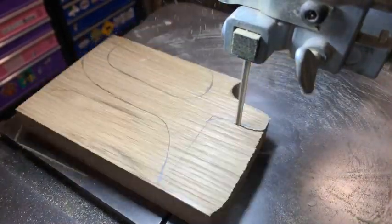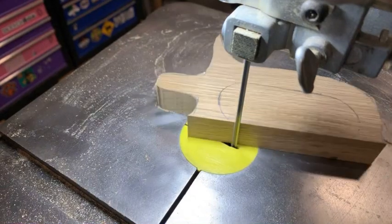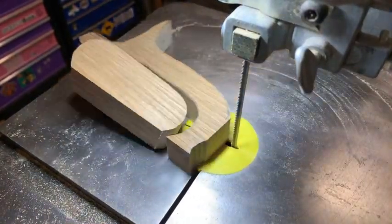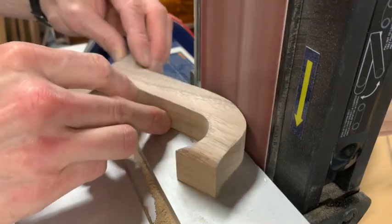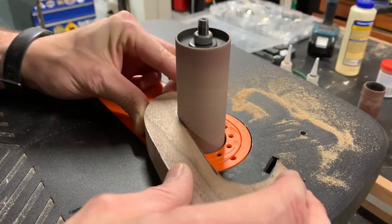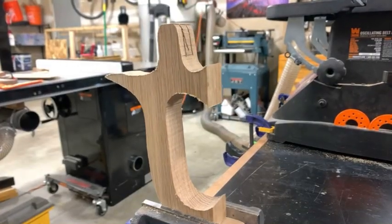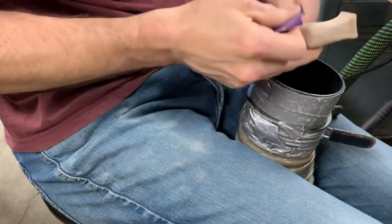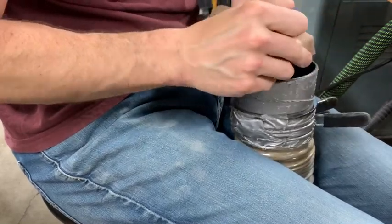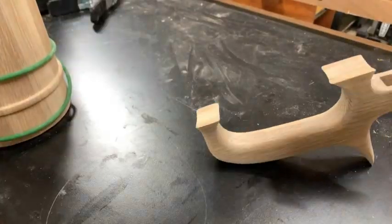The handles are pretty straightforward. I cut out a shape that I think looks nice and seems to fit a hand well. I use stock that's an inch, maybe an inch and an eighth, thick. After that it's a lot of shaping, sanding, and cutting the slot for the lid hinge. Once I'm happy with the handle I glue it onto the tankard.